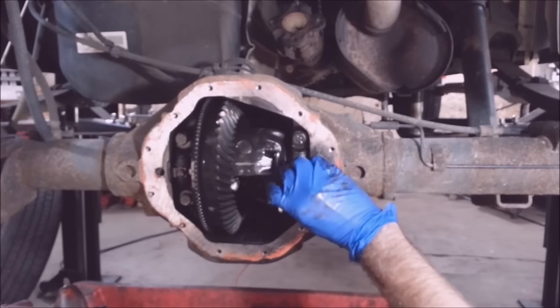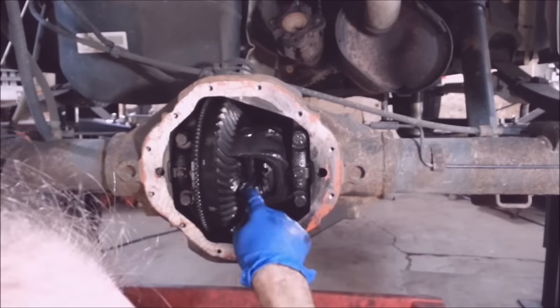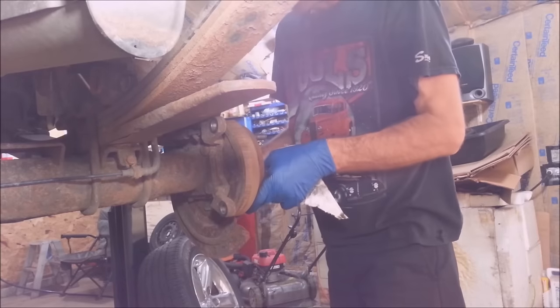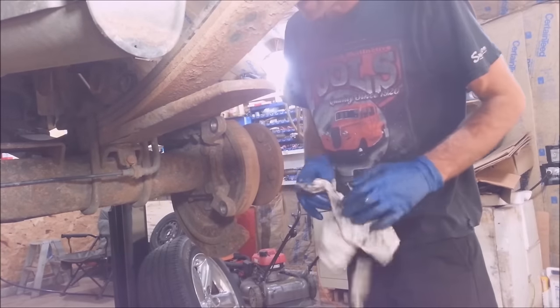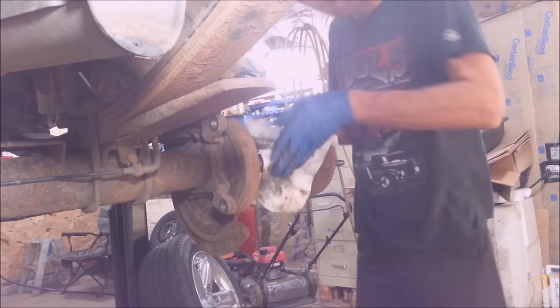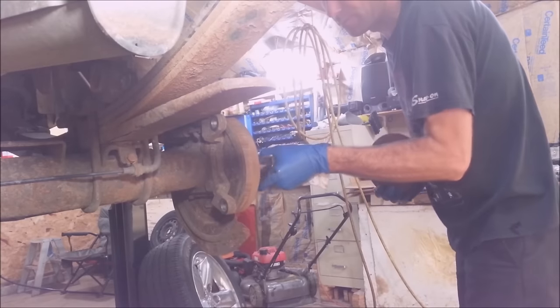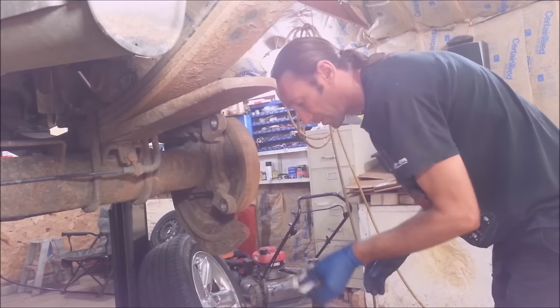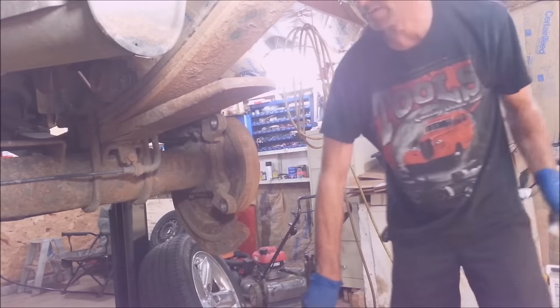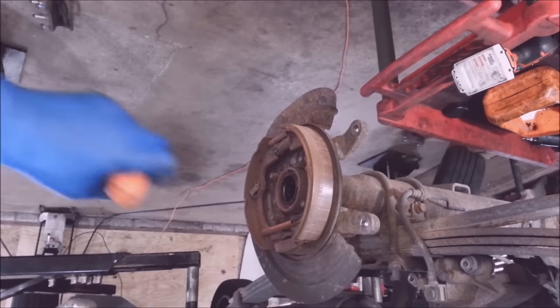That way you don't have to deal with the spider gears — they'll just stay in there. With those four gears in there, you can slide the axles right out. I like to put a rag around this and just wipe it off while I'm pulling it out, then throw that stinky rag away. Do the same to the other side. Next I'm going to get these seals and bearings out of here.